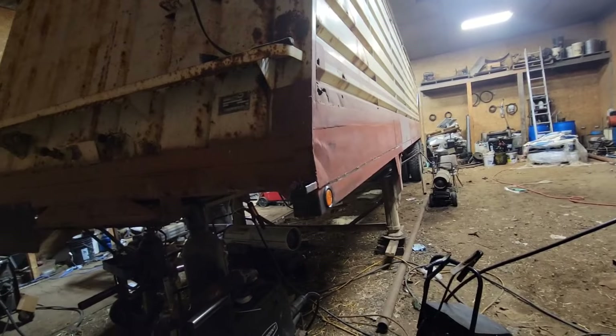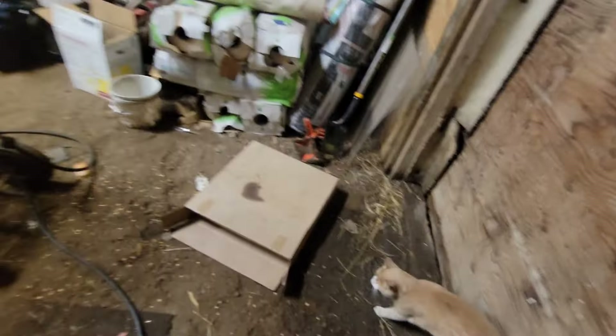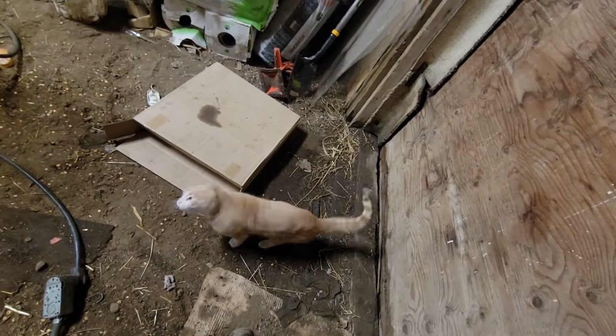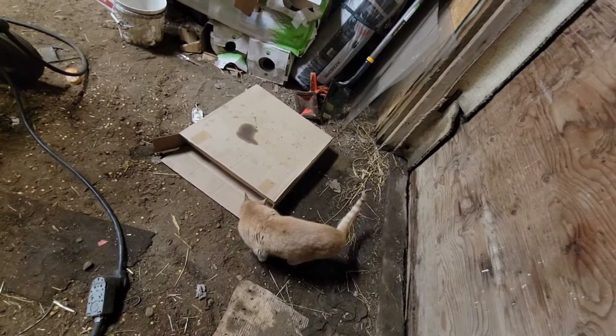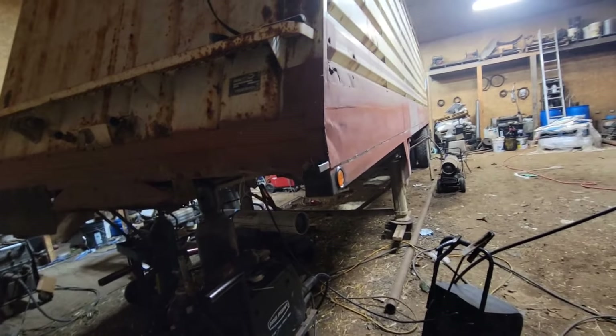I'm gonna get back to this deal — it's kinda dark over in this corner and the cats are being a-holes. Oh, a cardboard box — let's go try it out. Not today. He's thinking about it. Alright, I'm gonna give her shit here — I want to get this done tonight.